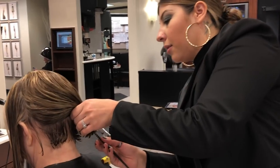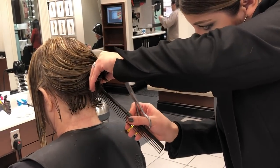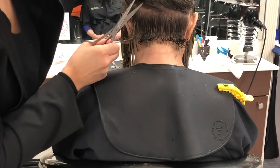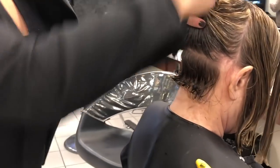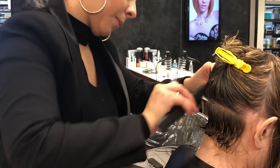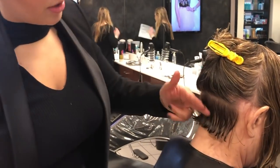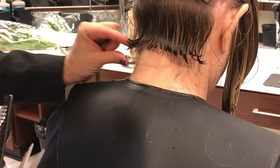So I'm going to come in here and section this off. Now we don't usually use clips in French cutting, but because her hair is so thick, in this case I'm going to section this off. And you're not going too short into her hairline — it's just maybe a quarter of an inch, just to remove that little kick underneath.